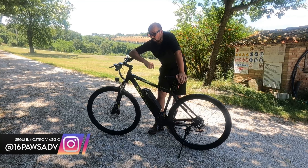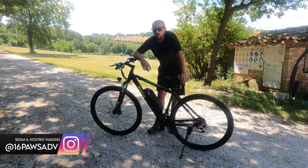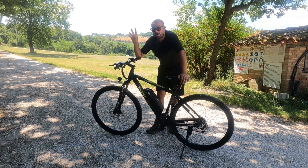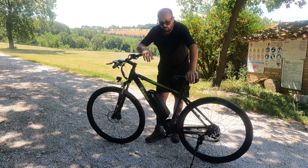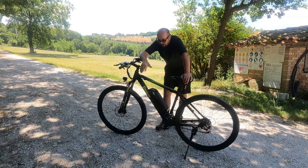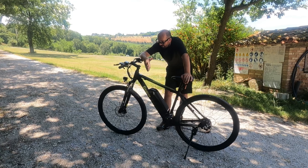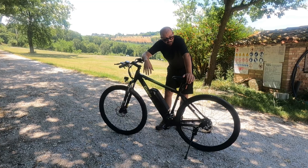Eleglide è venuto in nostro soccorso: visto che ci serve un bel mezzo, possibilmente elettrico, per le commissioni, per gli spostamenti, per andare al lavoro, perché non una bella bicicletta elettrica come questa? Ed è arrivata questa fantastica M1 Plus, che esteticamente è molto molto carina. Ma oltre ad essere molto carina, ha anche un sacco di funzioni interessanti.